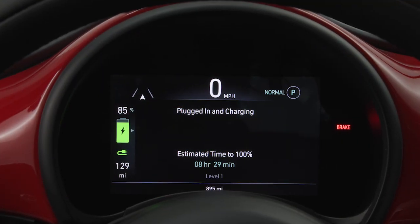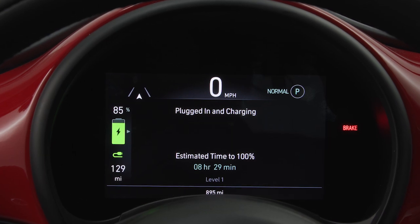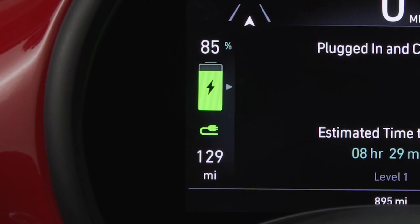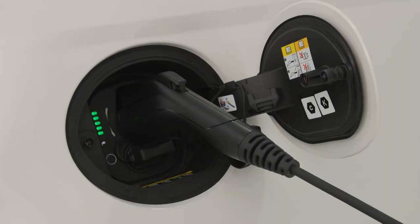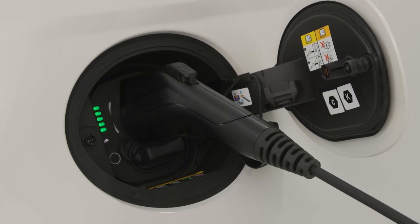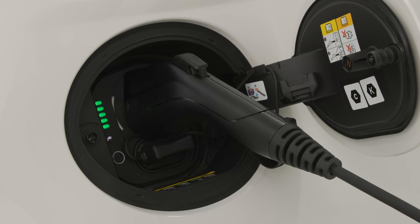Your vehicle shows the state of charge in the instrument cluster to indicate the progress of each charging cycle. The battery display will indicate the current state of charge with the percentage value located on top of the bar. In addition to the battery display in the instrument cluster, your vehicle is equipped with a visual state of charge indicator made up of five lights mounted to the left of the charge port.